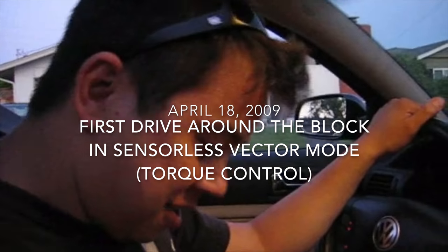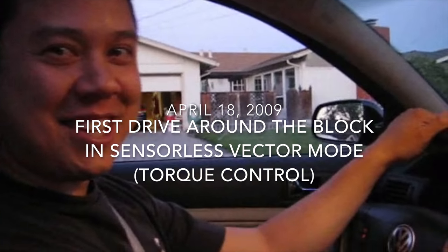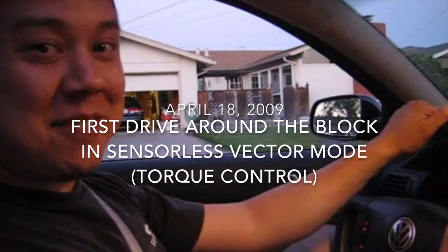I have sensorless vector mode working, and that allows me to control both torque and speed, whereas my previous inverter only let me control speed. My throttle pedal now controls motor torque.